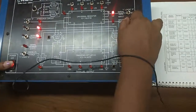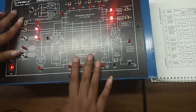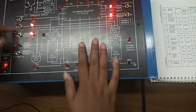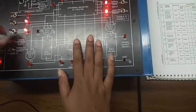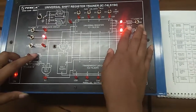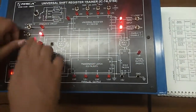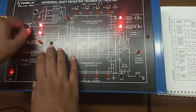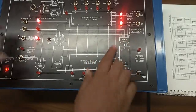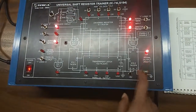Now we will do the next one: serial left in, serial right out. We will see the output right here. First we need to give input data — disable the master reset switch. We need to put S0 at 0 and S1 at 1. Serial output will be in disable mode, and parallel output will also be in disable mode. This is the serial data input we have given. To see the output, we need to change S0 to 1 and S1 to 0, serial output to enable mode, and parallel output will remain in disable mode. We will give clock pulses to see the output. Here we can see the output.